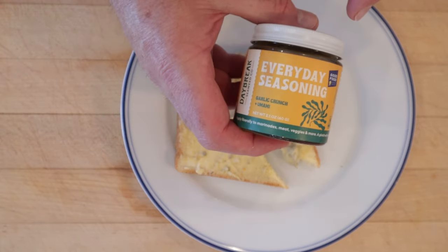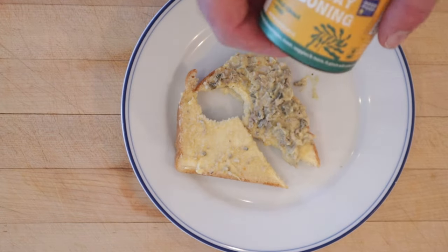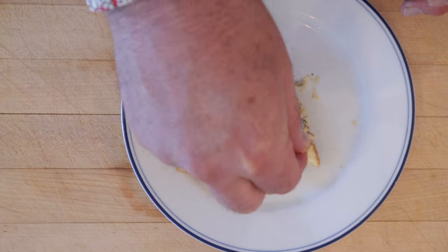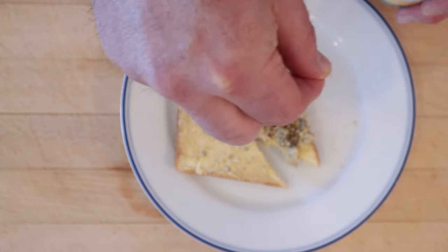I think I do want to try and plus this up a bit. I'm gonna add some of this furikake — it's a garlic crunch and umami furikake from Daybreak Seaweed Company. It's gonna add a little crunch, a little garlic, a little interest, a little sesame seeds.